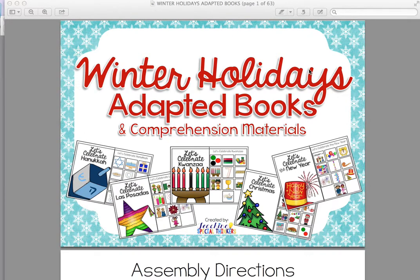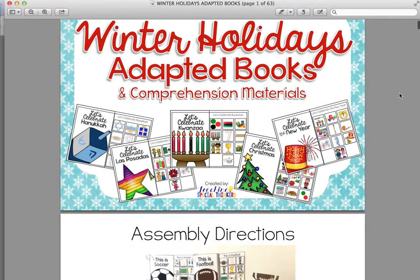Hi, this is Gabrielle Dixon from TeachingSpecialThinkers.com and this is a product preview of my new winter holidays adapted books pack. In this pack I have the five books you see here as well as black and white student reader copies of the books, comprehension cards with questions that relate to the book and the pictures, vocabulary cards, and sorting mats. I'm going to go through everything so you can get a better glimpse of what's included in the pack.